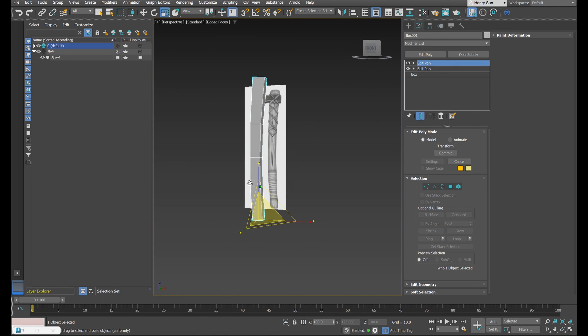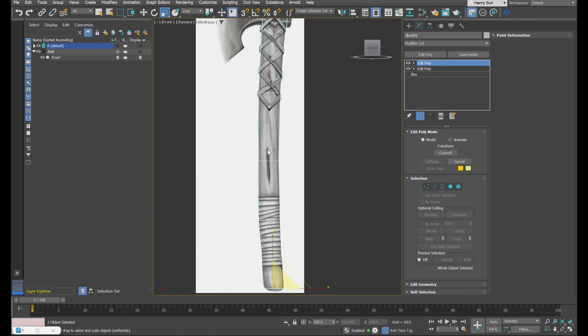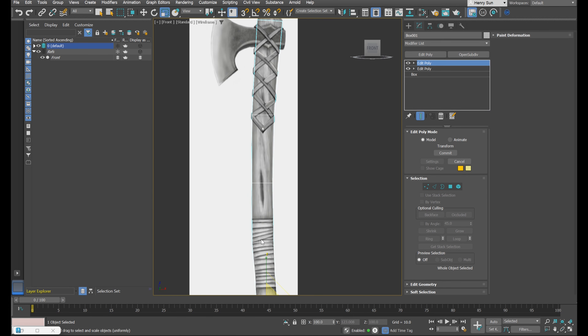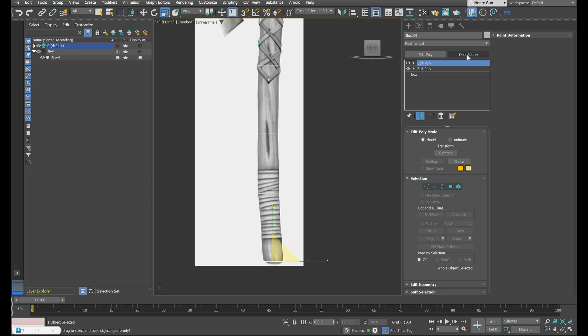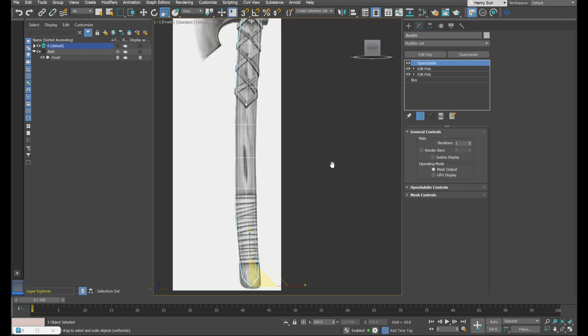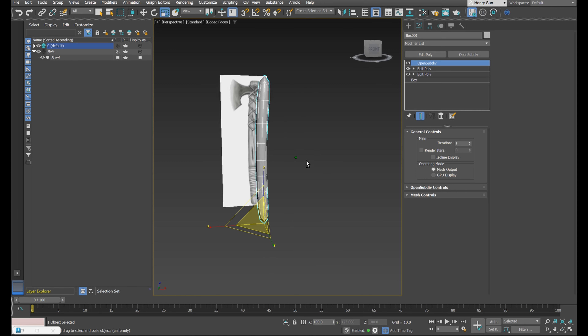That's looking pretty good. There's not much more we can do without adding more resolution. I want this nice curvature, and since it's already really low poly, we can apply an OpenSubDiv which will give us more resolution to work with. Let's press OpenSubDiv, turn ISO lines display off, and go to perspective mode — you can see we've got a lot more resolution to play with.